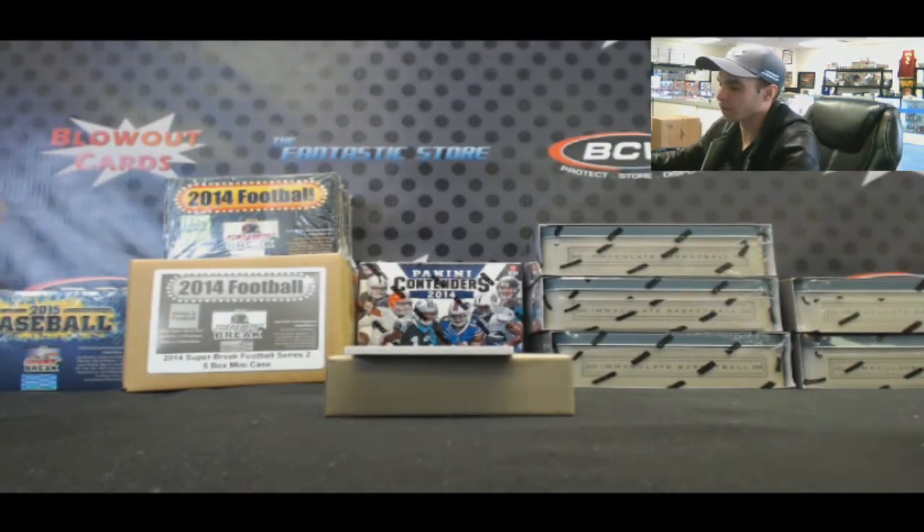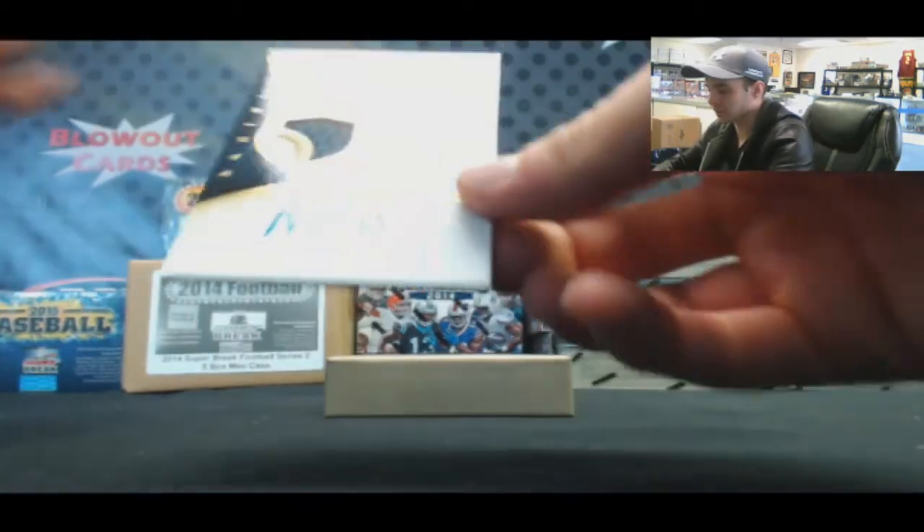And I see it right here — the Brow. 27 of 75, three-color patch autograph, Anthony Davis.